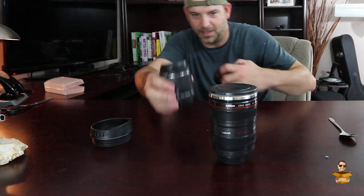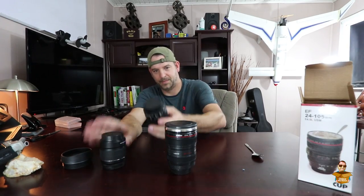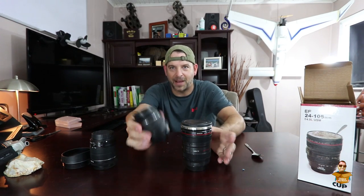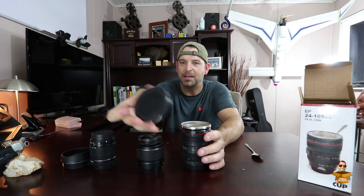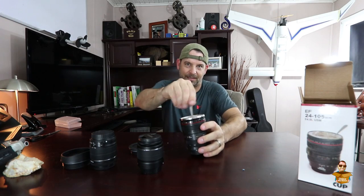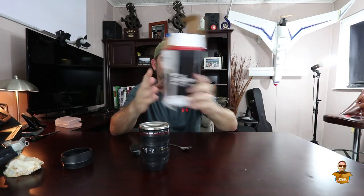Let me just show you another lens — these are a little smaller — so you can see the size of it. This is a 1855 kit lens here. You can see the size difference. And you've got your little lens cover. That is really cool. For all you guys who are photographers out there that want to have the coolest coffee mug on the planet, you're going to want to get a hold of one of these. I'll put a link to this below on Amazon.